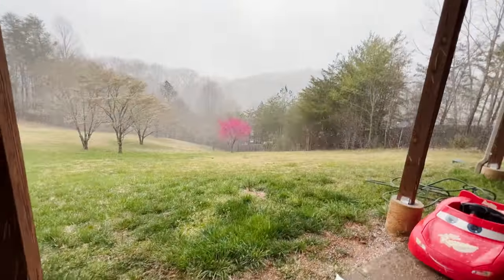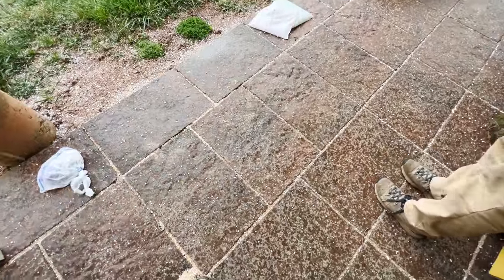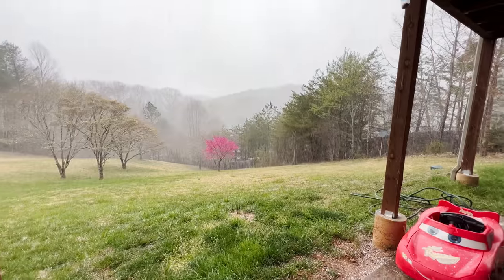Is this snow or sleet or hail or what? I don't know. Look at the ground. I thought it was springtime. It was — it was 80 degrees two days ago.